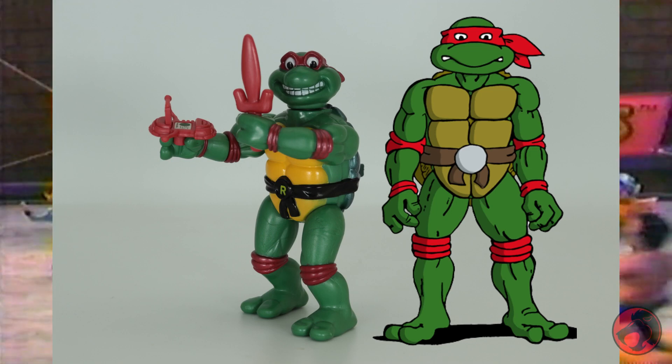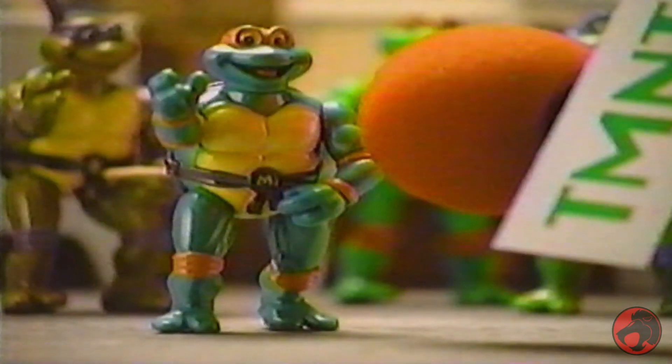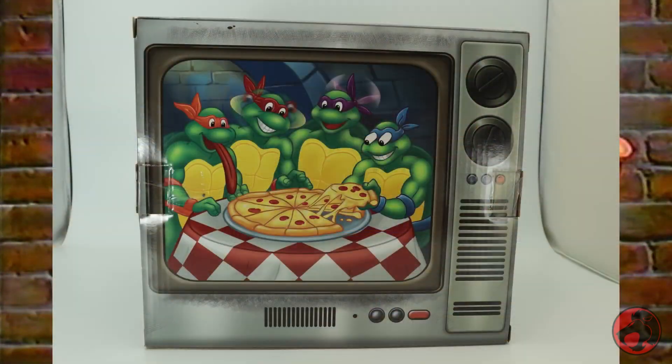As a kid I had the original turtles, but them not being accurate to the cartoon always bothered me. The problem with these Toon Turtles is that they weren't really any more accurate to the cartoon than the original toys — they were an anomaly to me as a kid, so I never got any of them. Fast forward to now and Playmates has reissued them.